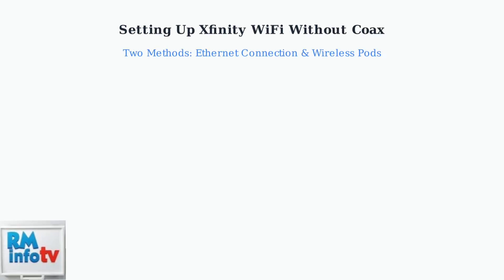When running a coaxial cable isn't practical, you can set up Xfinity Wi-Fi using two alternative methods: an Ethernet connection or wireless connectivity with Wi-Fi pods. The first method uses an Ethernet connection. Connect one end of an Ethernet cable to your modem and the other end to the WAN or Internet port on your router.